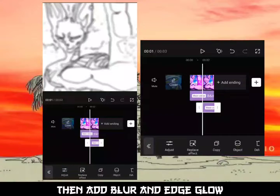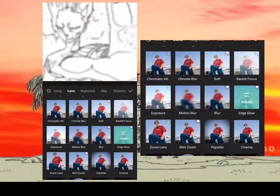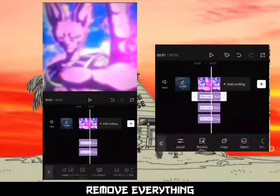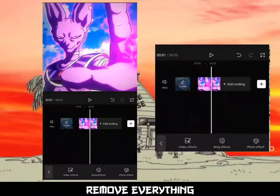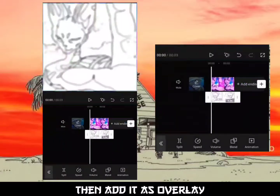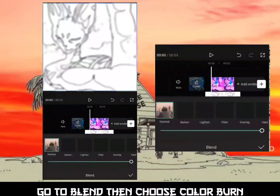Then add blur and edge glow. Export at highest resolution and remove everything. Then add it as an overlay, go to Blend, and choose Color Burn.